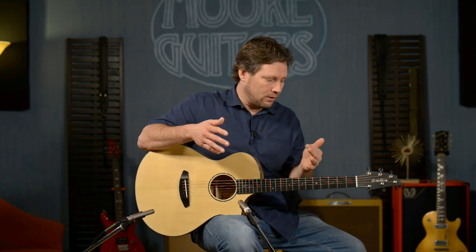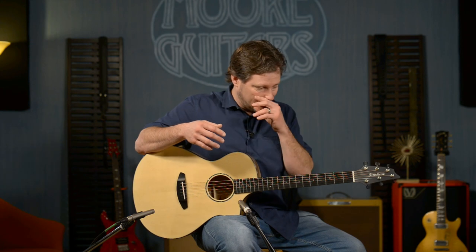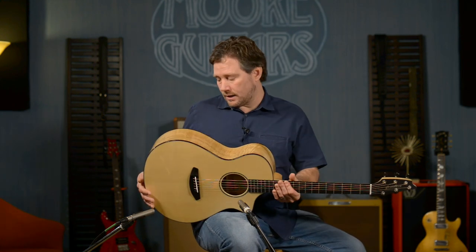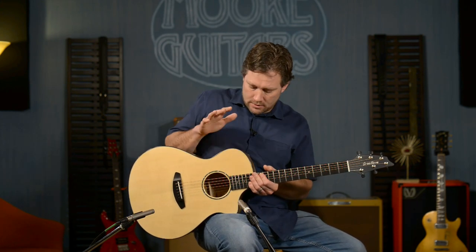Very rarely do we get a big reaction from the non-guitar people who work here, but when we were playing this in the back the other day, somebody walked out of their office and said, 'That's beautiful — what is that?' They didn't know what we were talking about when we explained the woods, but they loved it. To me, that's a really good indicator that we knocked this one out of the park.